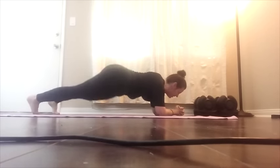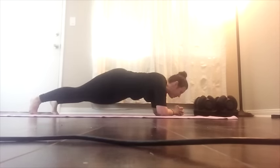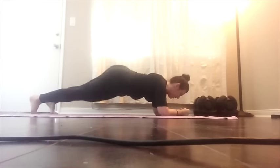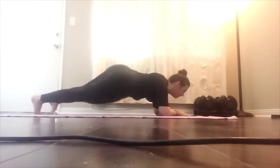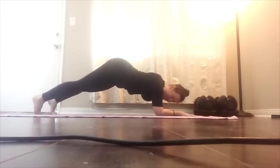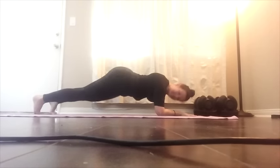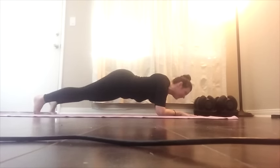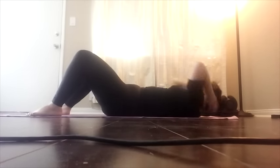Here we go. Here's a twist. Abs in tight. Double that. Double that. Up and over. Double that, double that, down, and across, across. Almost there — three, two, one — flop.